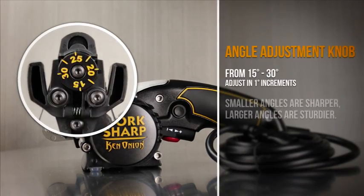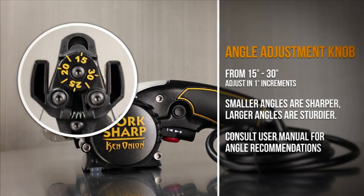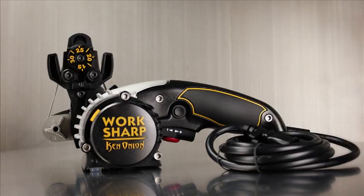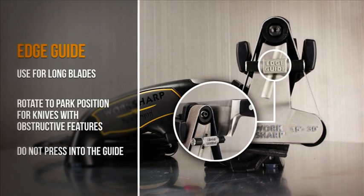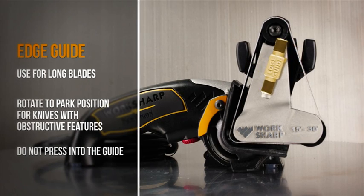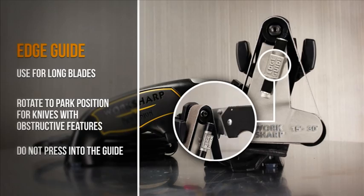Turn the angle adjustment knob on the sharpening guide to set an angle between 15 and 30 degrees. The edge guide can help support long blades. Not all knives will fit with the edge guide due to their design — in this case, simply raise the edge guide.